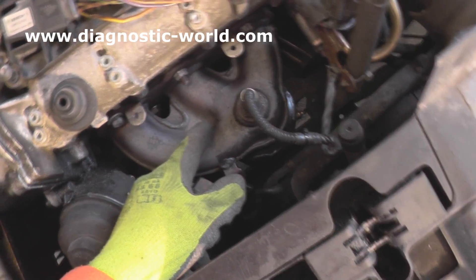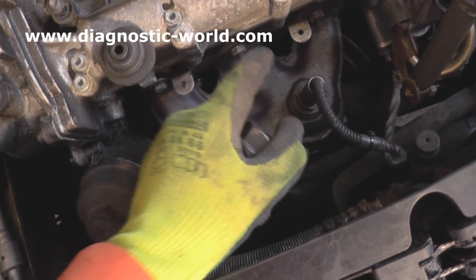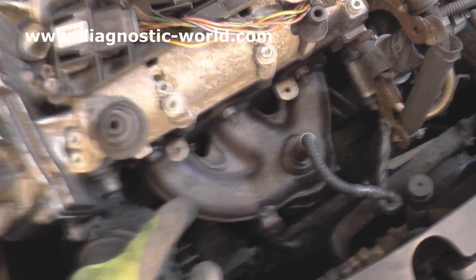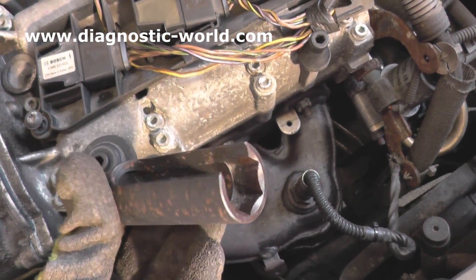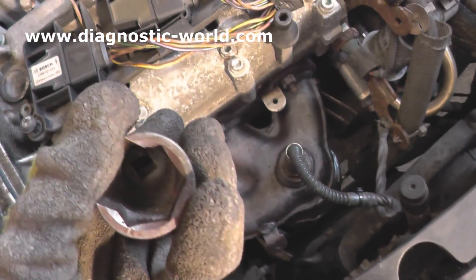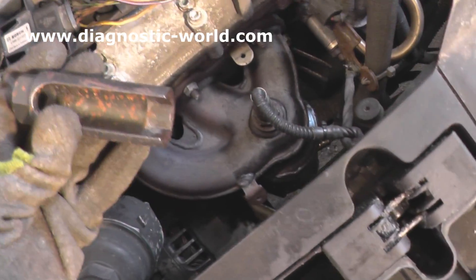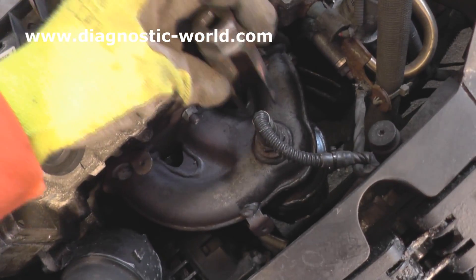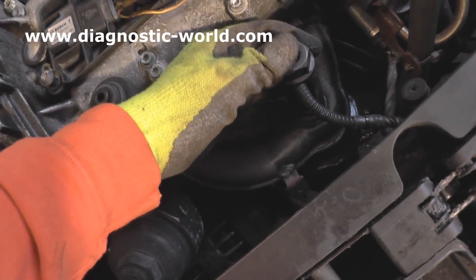It takes readings from the fumes coming from this particular manifold. Always make sure that you're working on your engine when it's cooled down — this one has cooled down. To remove this O2 sensor, what I've got in my hand is what they call an O2 removal tool. Generally, all your sockets will be closed around here, which makes it impossible to get a tool over the O2 sensor, so we've cut a section out. This will slide over the sensor and the electrical wire.